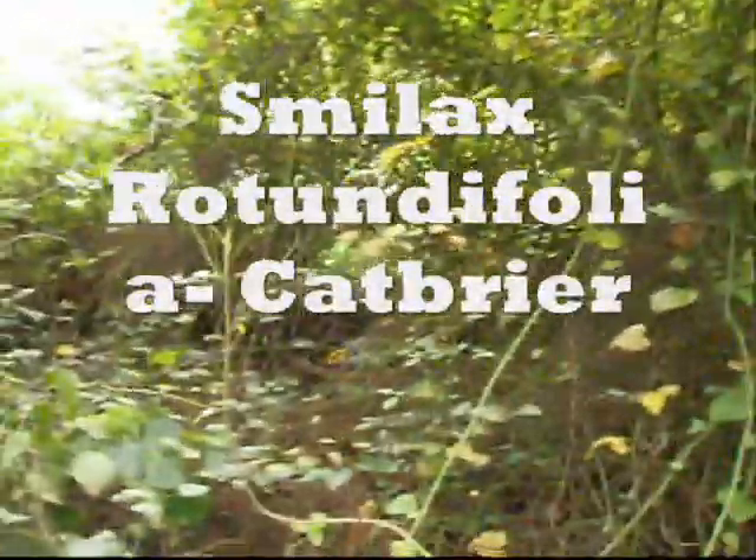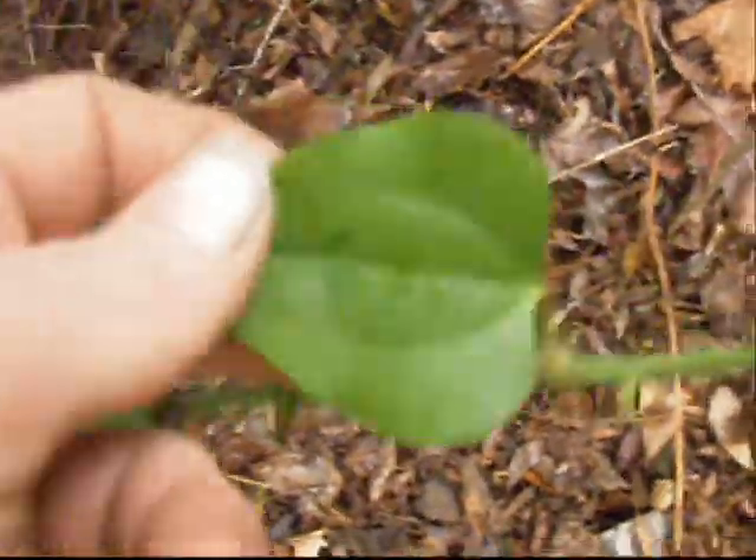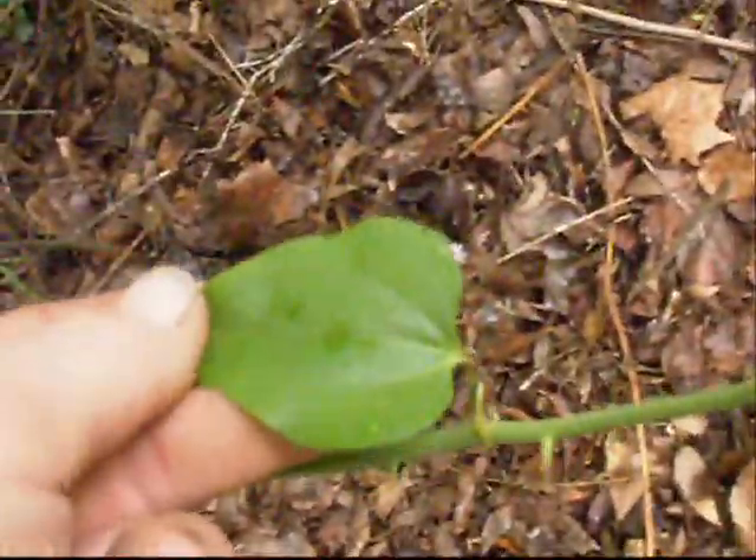Alright guys, just here with some more wild edibles. We've got some Smilax growing down here — a whole little patch of it right here. I think these things are colonial. It's a long stem and it gets these spikes on it — stickers, thorns — they go all the way up. You find these things climbing trees.